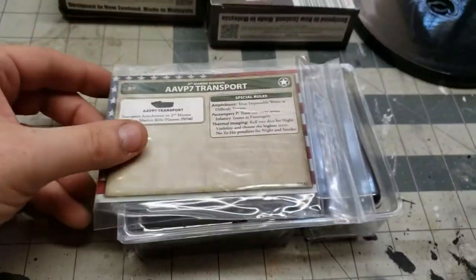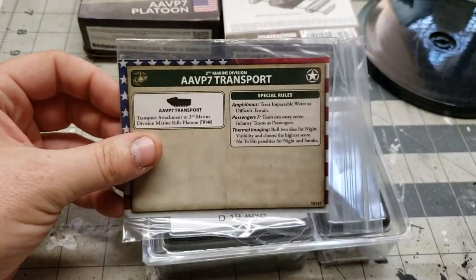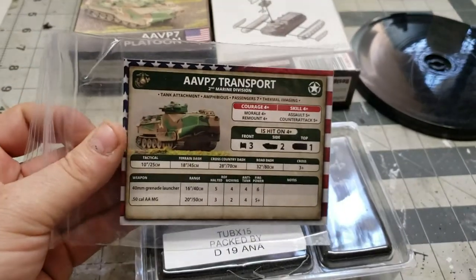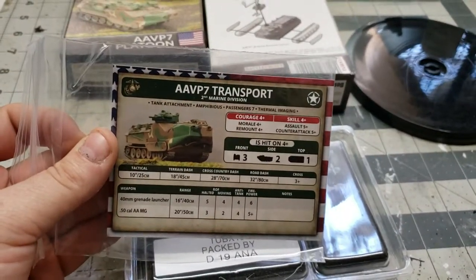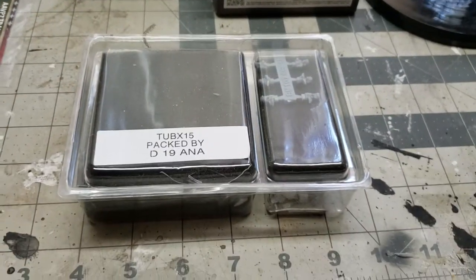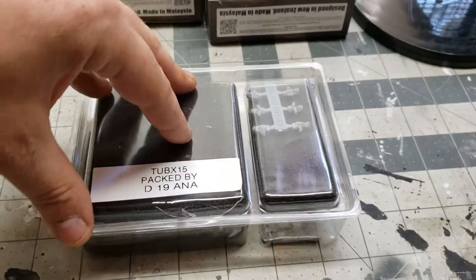Over here I've got the contents of the box. Here we have the card, the back of the card, the AAVP 7 Platoon with their stats. I've always appreciated Battlefront's packaging — it's nice and solid.